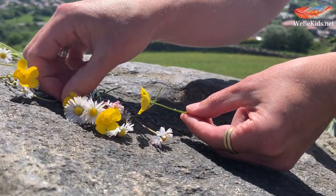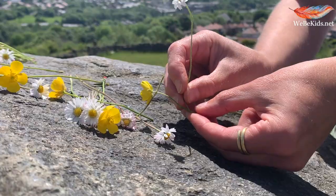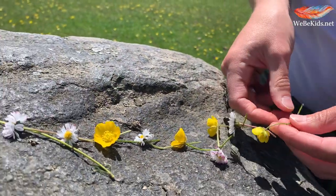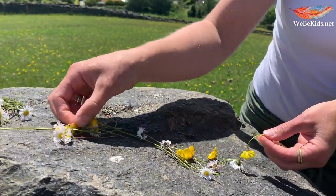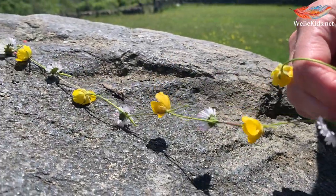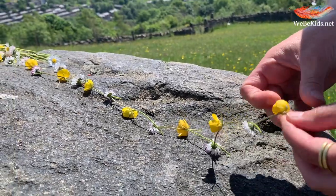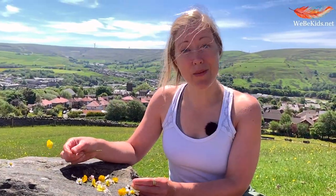Sometimes when you separate the stem, as I say, you may actually go too far and break the stem. If that happens, just remove your daisy or your buttercup and try again. Before long you are going to have a chain of quite some length, and I recommend that you finish your chain off with a buttercup.